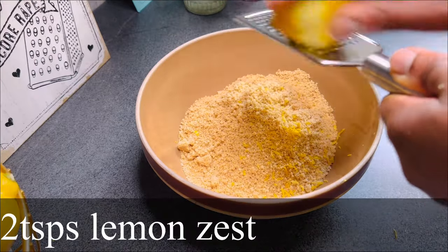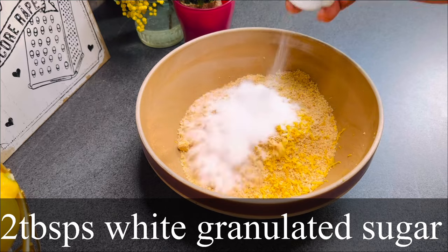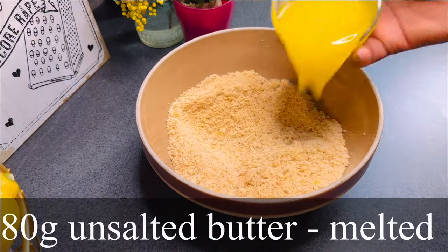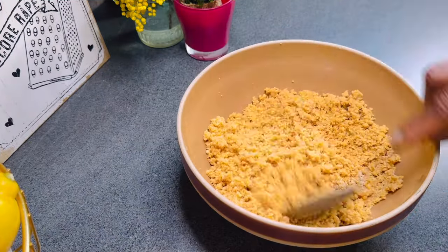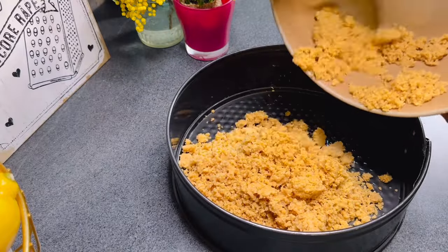Into that I added about two teaspoons of lemon zest, two tablespoons of white granulated sugar, and then I combined. After which I added 80 grams of melted butter, combined that properly, and when done, transferred it into the baking dish.